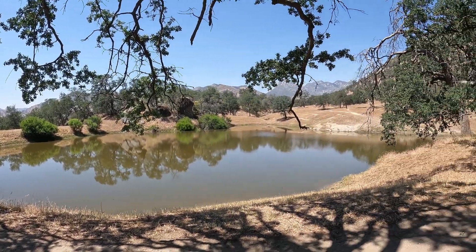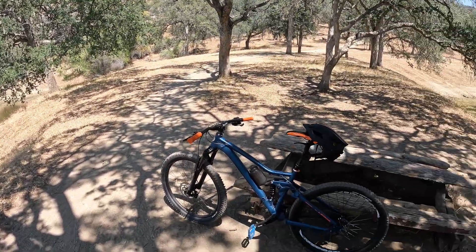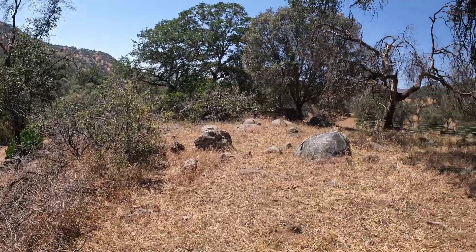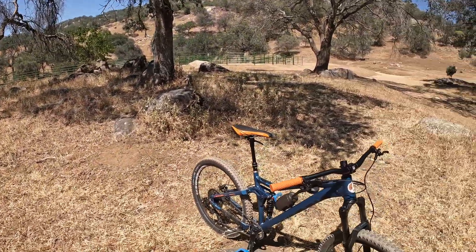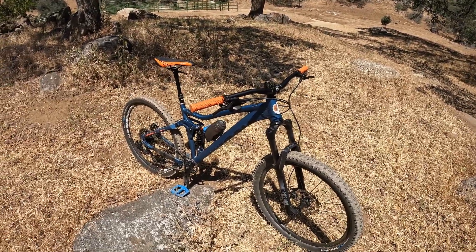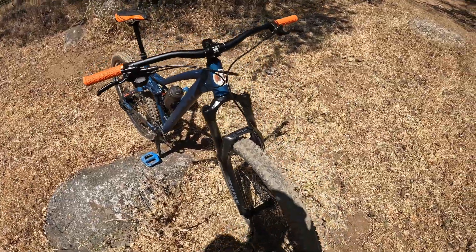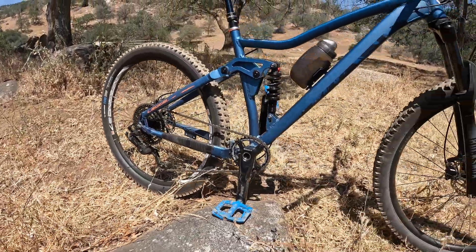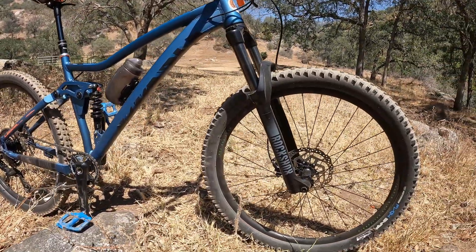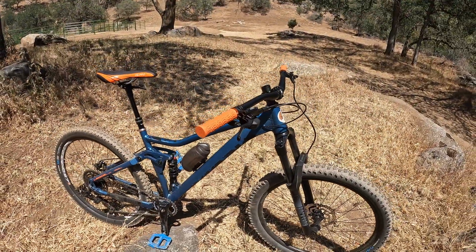It is so unbelievably hot today. I'm out here on Case Mountain in a California summer heat over 100 degrees. I'm on a Mongoose Ledge X1, which was purchased off the Walmart website for basically $400. Since then I've put a bunch of stuff into it — most of it donated from another bike, some other stuff I got inexpensively from the website.